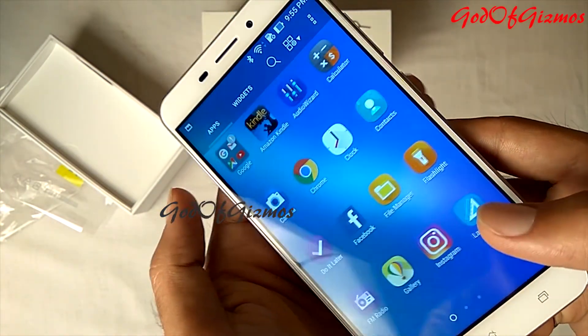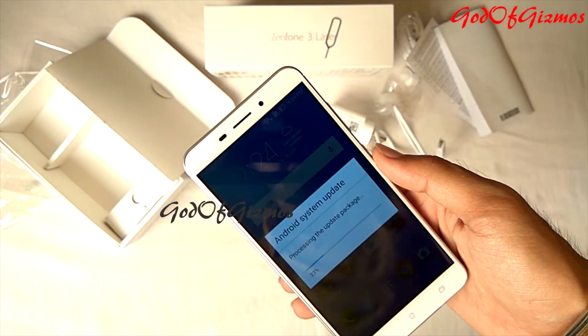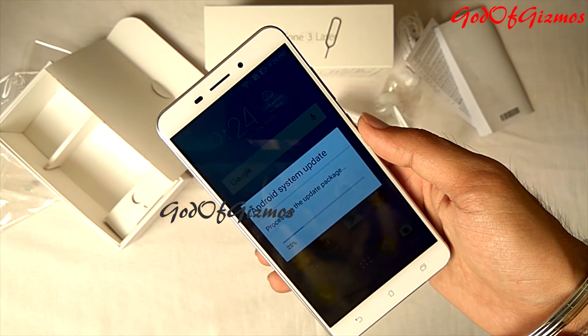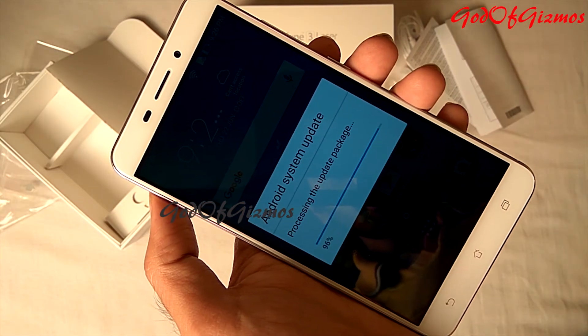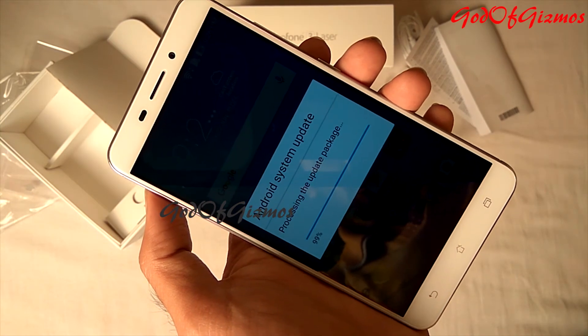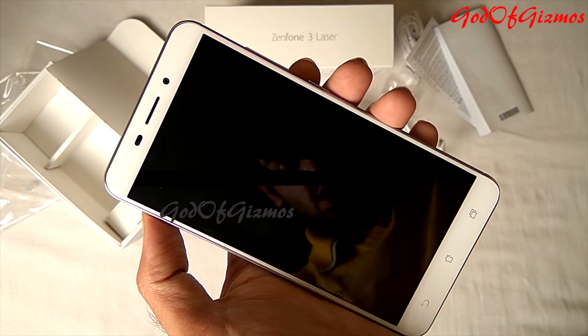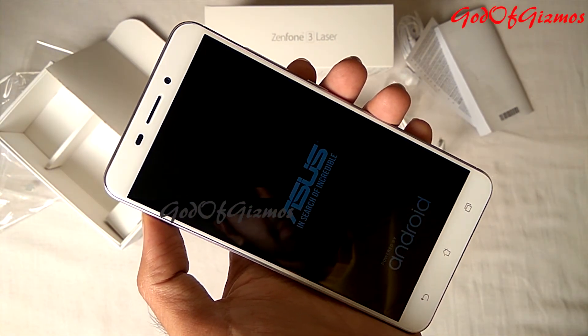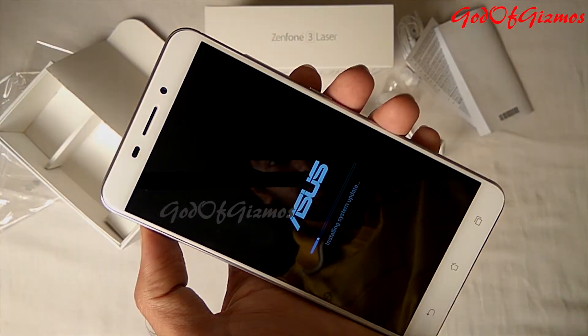As I already said, if you are looking for a phone with a good camera and average performance in other areas, then this is the phone for you. If you find my video useful, please give it a thumbs up, share it with your friends, don't forget to subscribe, and click the bell icon to get regular updates. You can support us by buying this phone using the link in the description below — it won't cost you any extra money, but it will help us. Thank you, friends!